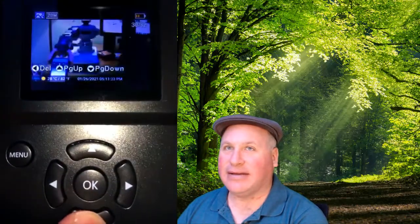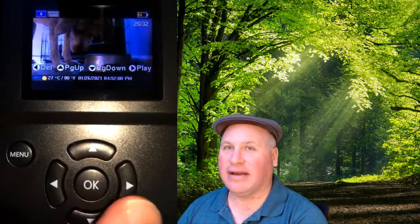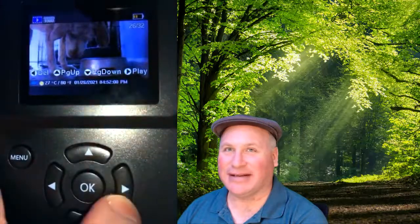Then I'm going to go back down. Now remember, the play button is the right arrow — I have to tell myself that. Play button is the right arrow. All right. Well, it looks like Penny had a good dinner.